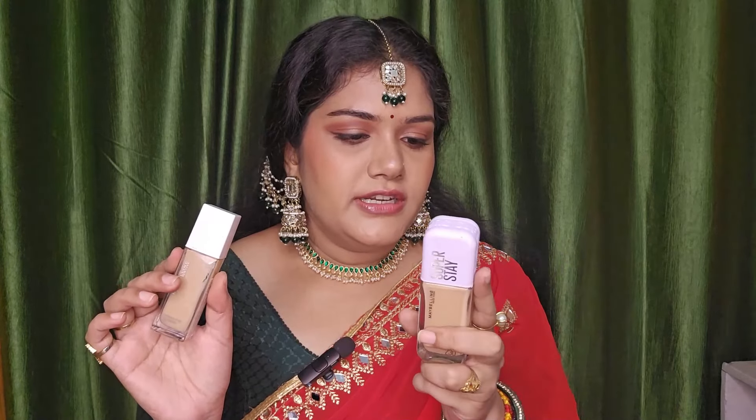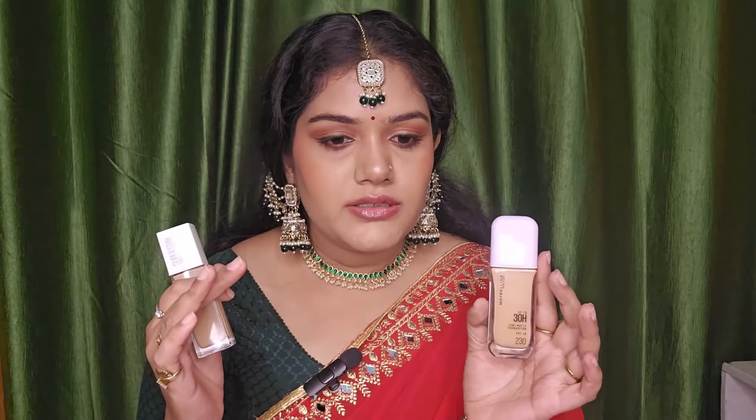This Superstay Lumi Matte is a full coverage foundation. It is not a dewy finish but rather a dry powder matte. You need to use a separate moisturizer because it can be drying. It is oil-free and good for oily skin, though it works for all skin types. It claims to be waterproof, transferproof, and sweatproof, though I haven't tested those claims outdoors yet.